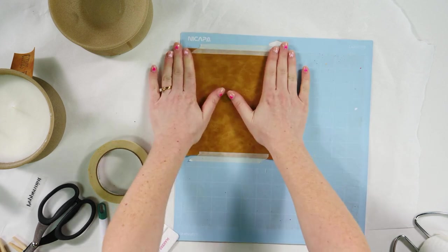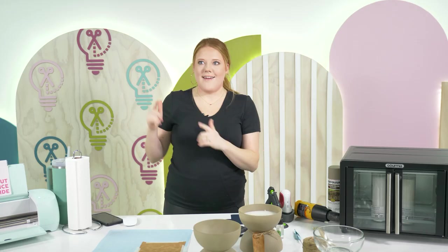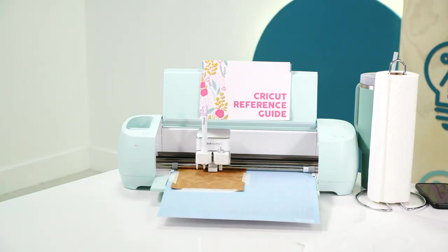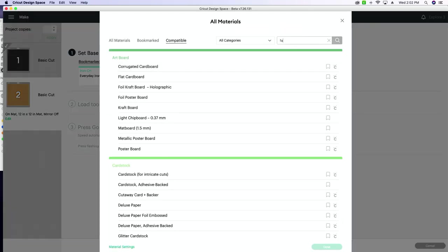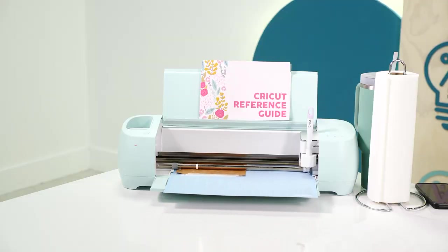I've taped this down pretty good. Now going back into Design Space, we need to change our cut settings from everyday iron-on to faux leather — paper thin. It's going to measure our mat and then we can cut it.